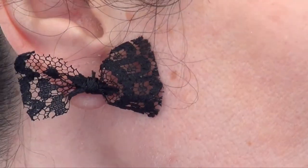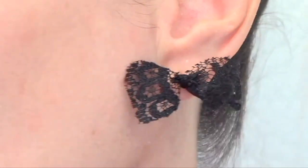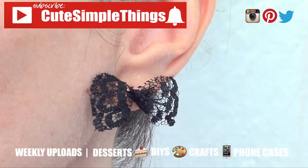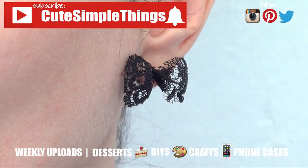I just want to show you how these earrings look like, and hopefully you liked them. If you did, don't forget to give this video a thumbs up and subscribe to my channel for more — I post on Wednesdays and Saturdays. Thank you so much for watching, I'll talk to you later, take care. Bye guys!